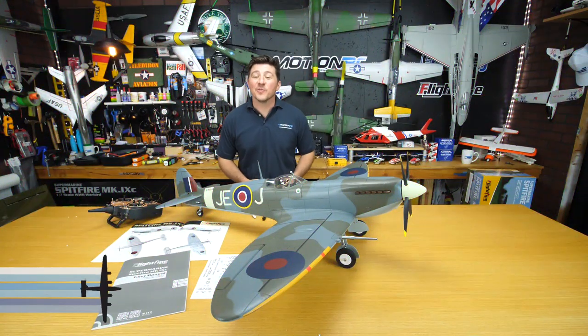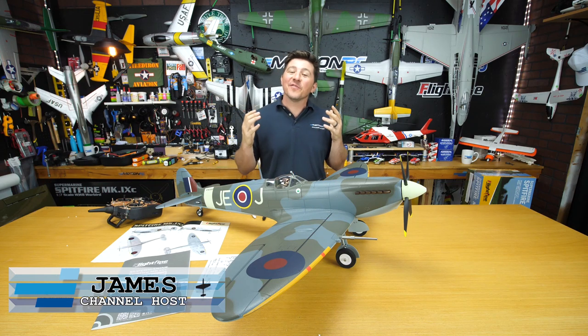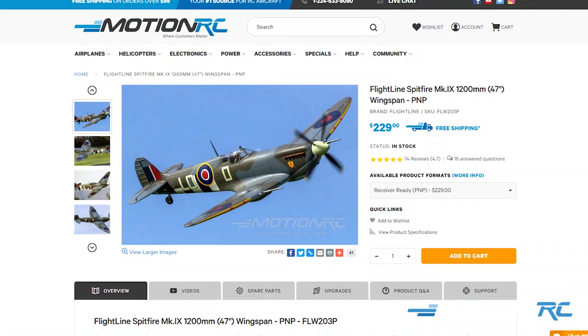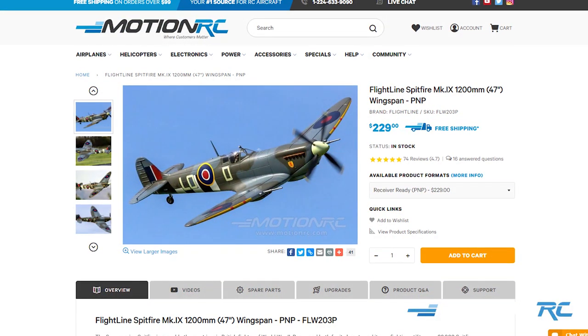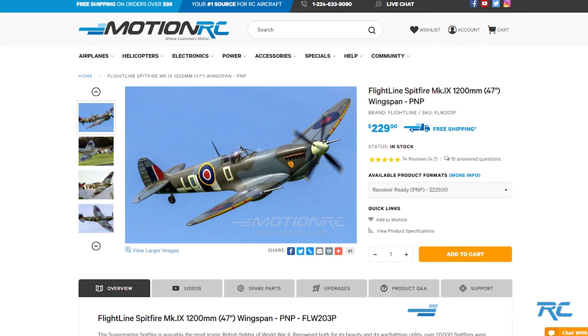Hello pilots, welcome back to another assembly video, or build video. This is on the Flightline RC 1200 millimeter Spitfire, the smaller version of one of our best selling Flightline birds, which was the 1600 millimeter Spitfire.